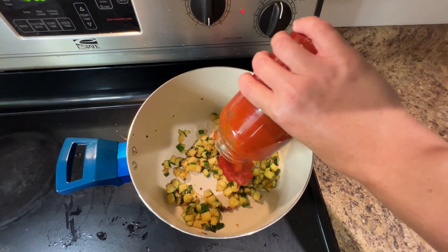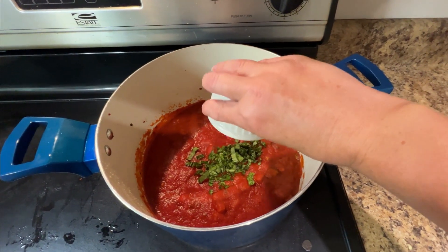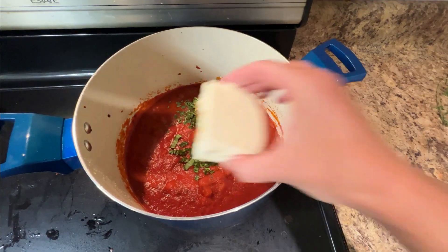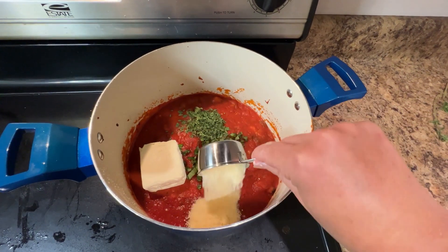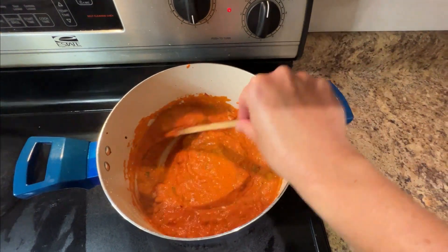Next, add one 15-ounce jar of your favorite tomato sauce, then add one tablespoon each of chopped fresh basil and oregano. We're also going to add four ounces of softened cream cheese and one quarter cup of grated Parmesan. Stir everything together until the cream cheese is melted.